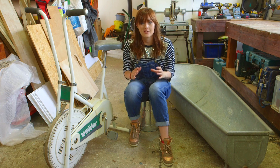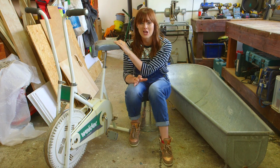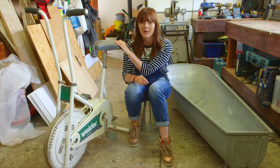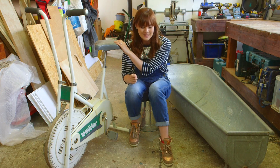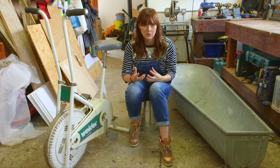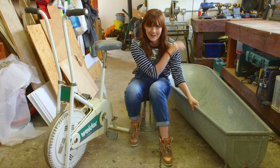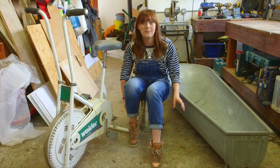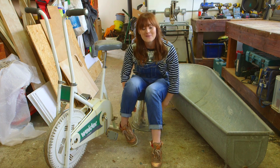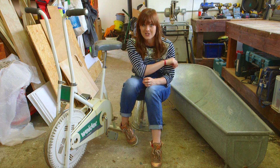Here are three of our main components. We've got our bike, which we're going to convert to generate electricity to power our pump and our heating element. We've got a bath that we're going to build our bike and shower into, and I have here a bucket which we're going to fill with water so we can pump it up and release it through our shower head.